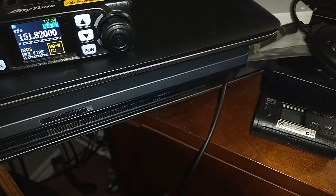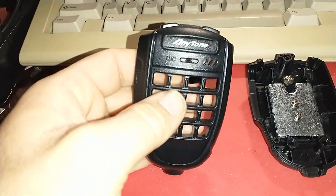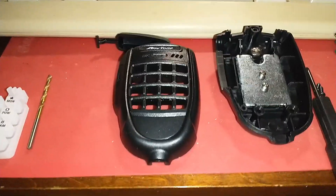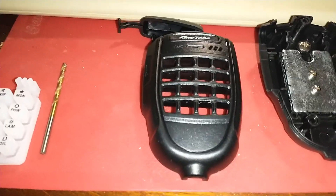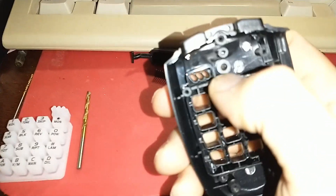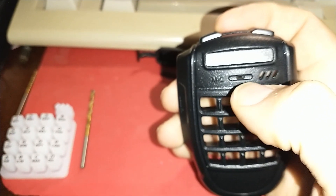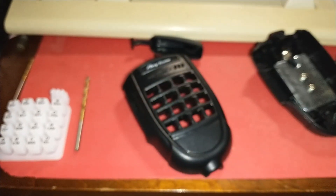I've had a UV5R for a few months now and this AnyTone is a new purchase. I've got it here on the bench programming and was testing it out, and I noticed the problem these are notoriously known for — this hole is not big enough for the audio to come into the microphone. The hole used to have a square hole in the center and the sound hole went in through an oval, and it was just tiny, smaller than seven-sixteenths of an inch.